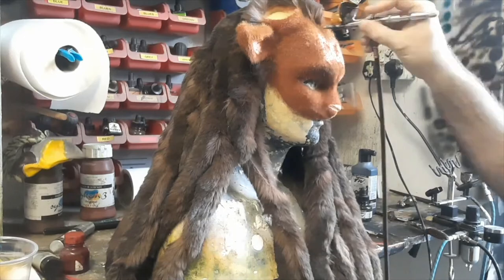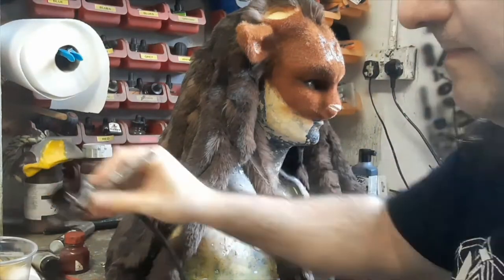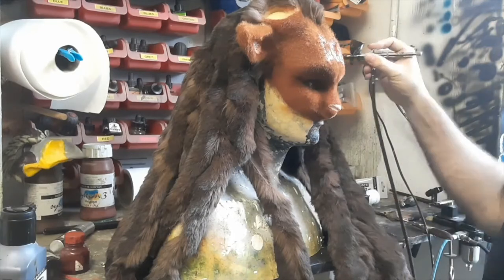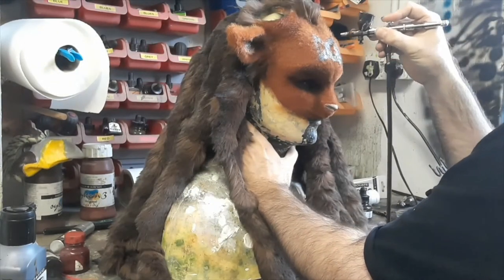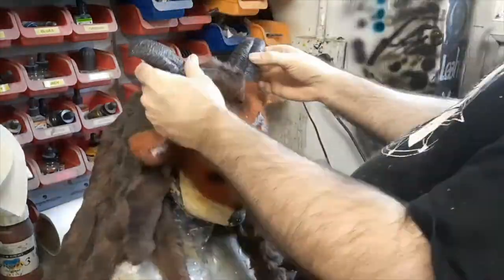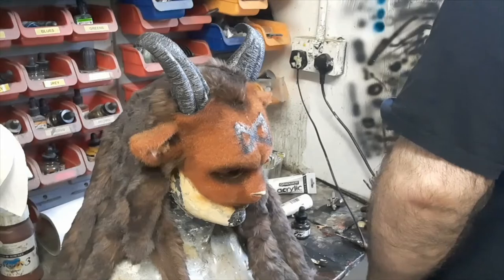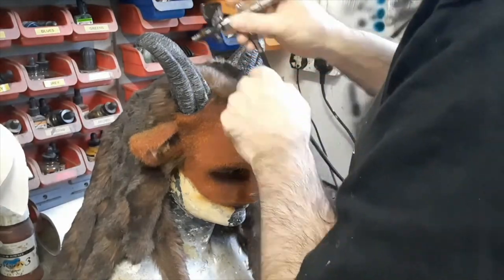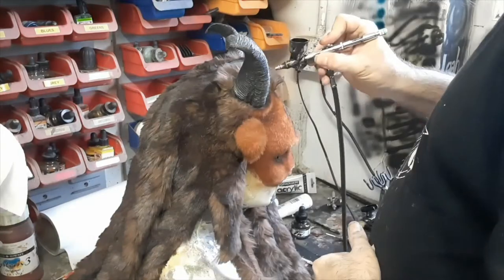Once that's been left to dry for a day or so, we start airbrushing. On the forehead there's a symbol that was wanted without any fur — for that we just scraped away the glue once the flock was done. Then we go in with the airbrush using blacks and browns, trying to get the tones to match and get all the shading and accent colours needed. This is where we glue the horns in using a one-part contact adhesive, placing both horns in the right positions, then airbrushing around them to bring everything together and adding some more airbrush to the horns themselves, particularly where they join into the head, with some black added to the grey horns.